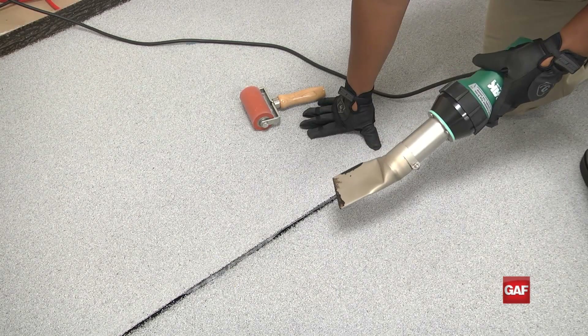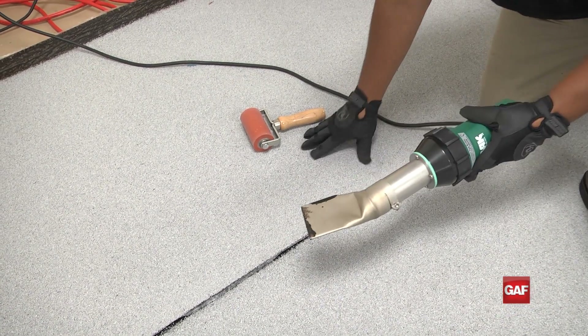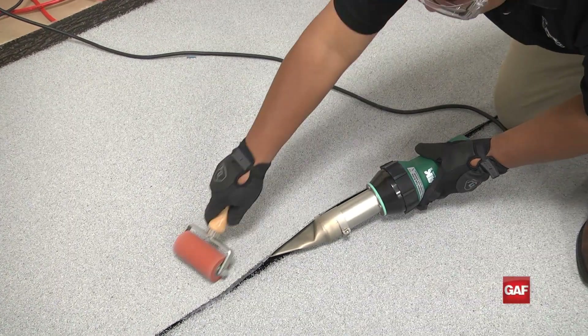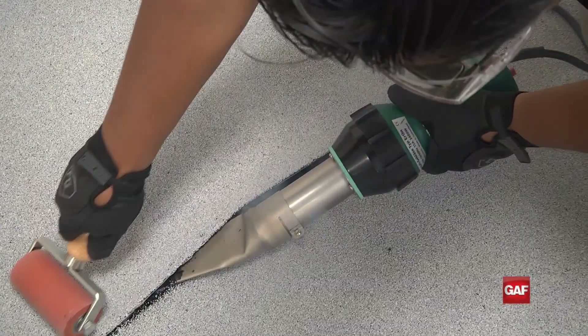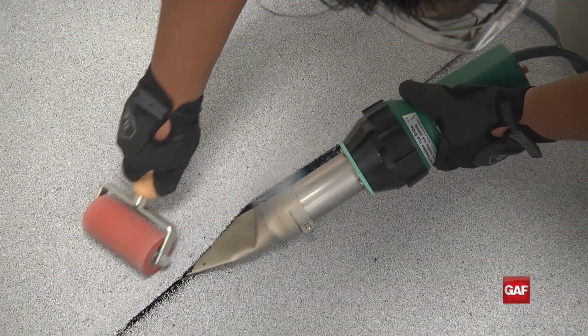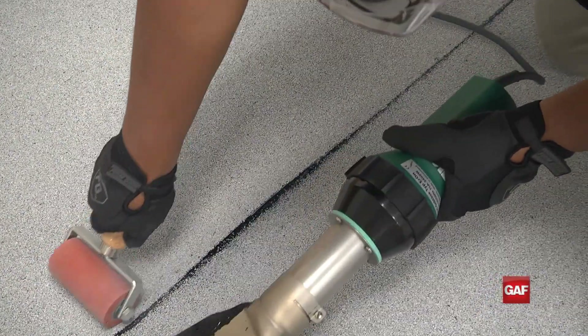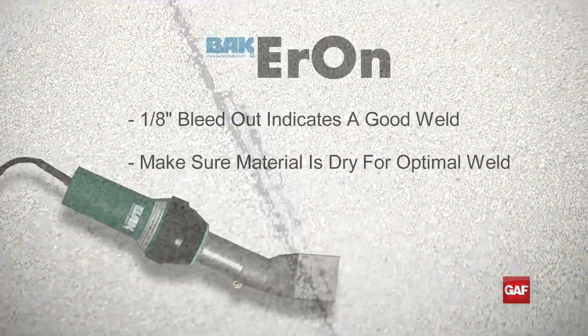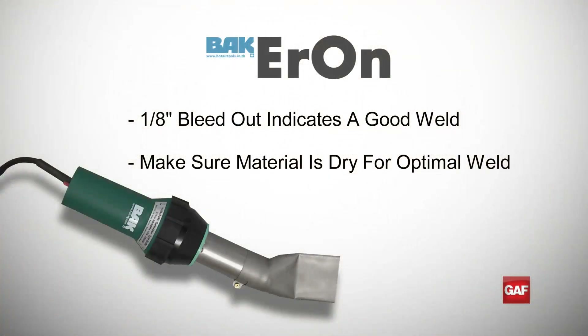Hand welding is a two-hand process. To start the process, insert the entire nozzle inside the overlap seam to preheat the membrane. Then follow directly behind with a silicone pressure roller to fuse the heated membrane layers together. A black bleed out of approximately one-eighth inch along the seam edge indicates a good weld.